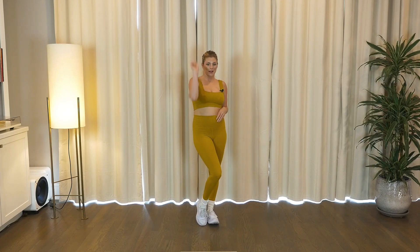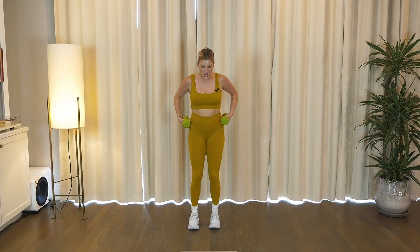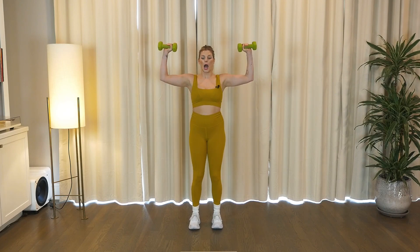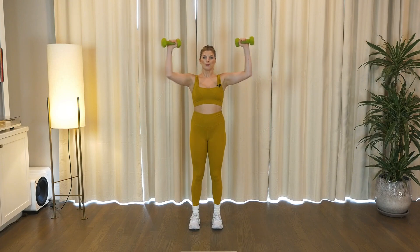Grab those weights, let's get to it, upper body guys. Feet under those hips, soften in those elbows, soften those knees, elbows at 90 degrees, palms up. We're gonna press up, in, down, open, up, in, down, open.